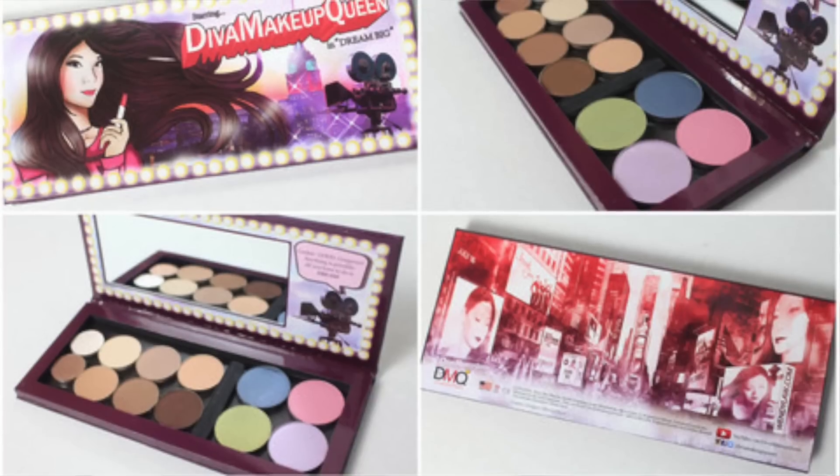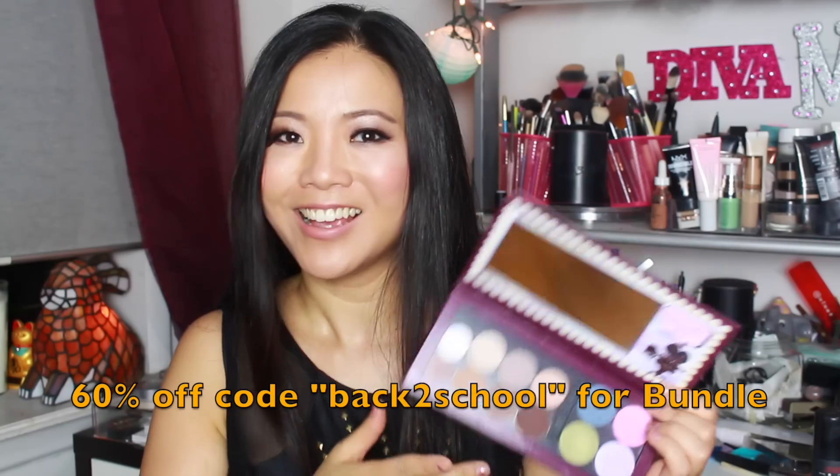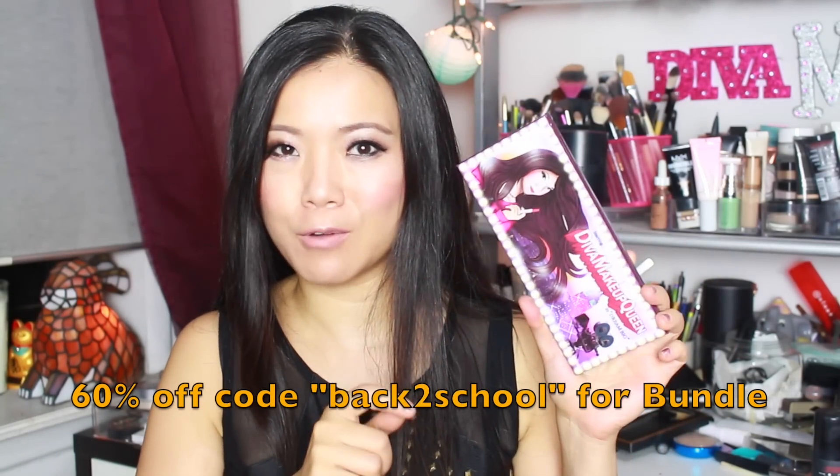There are three palettes today that I think are fabulous. The first one is my palette, the DMQ Cosmetics Dream Big Palette, which comes in neutral shades and colors. Now you're going to say, how is this drugstore? This is for my back to school subscribers who are students, and I'm giving you this for just $14 per palette. If you buy two in a bundle, just $28 for shipping — amazing deal. Make sure you put Nicole back to school. This is only for the next few days, so make sure you take advantage of that.